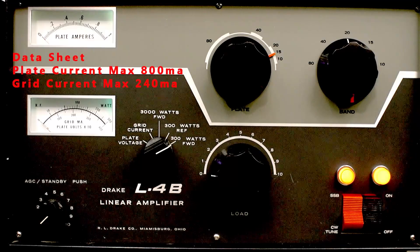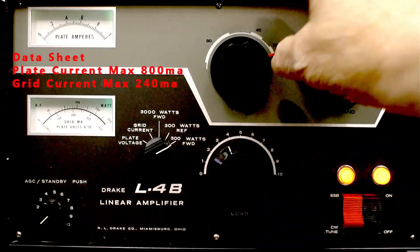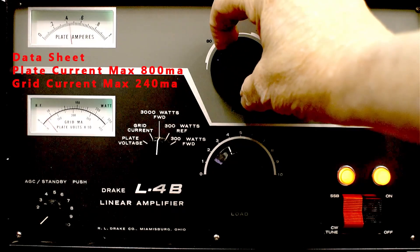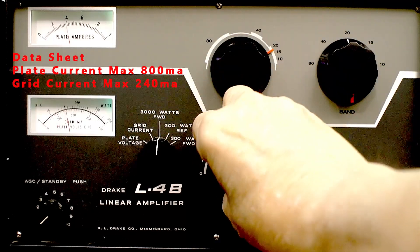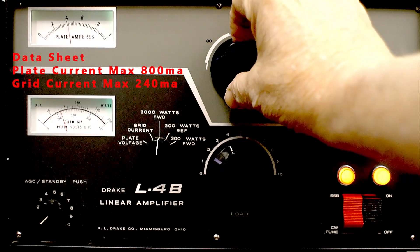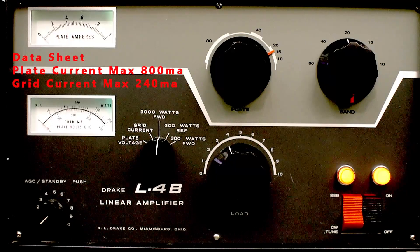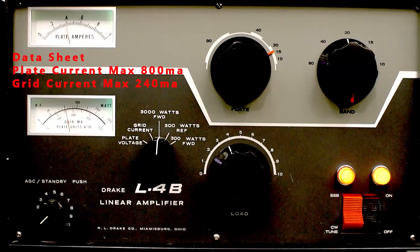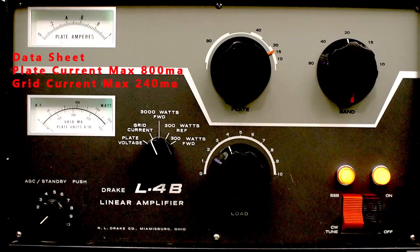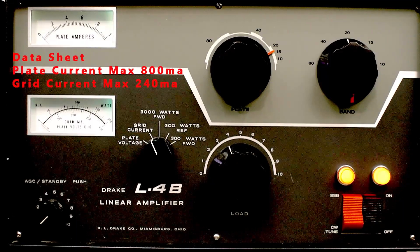Let's increase the drive to 30 watts. Increase the load control, because I know it's going to need to be up there somewhere. Put the wattmeter over and do a quick hit. That's about 600 watts out, 400 milliamps of plate current, and I want to do about 100 milliamps of grid current — so there's about a 4-to-1 ratio there. Let's increase the drive to 60 watts. I think this is going to need to be more heavily loaded again.